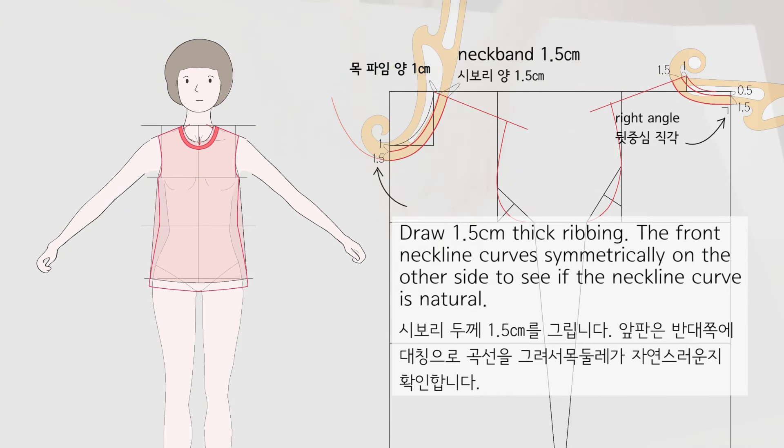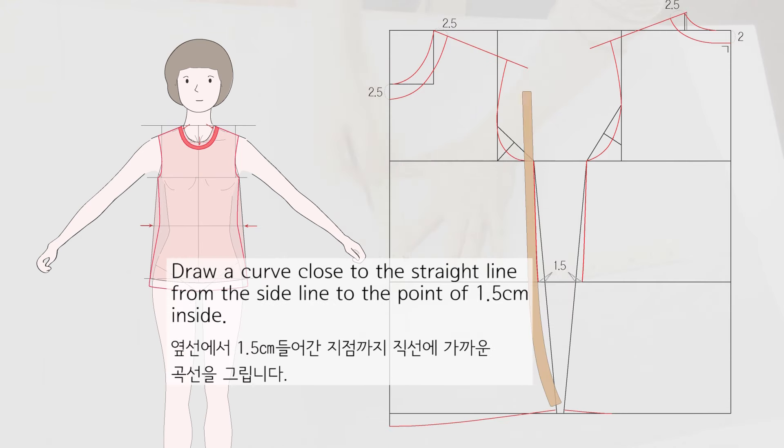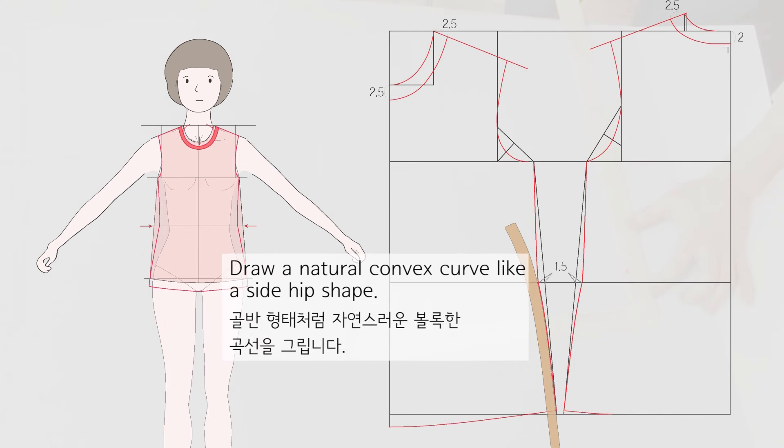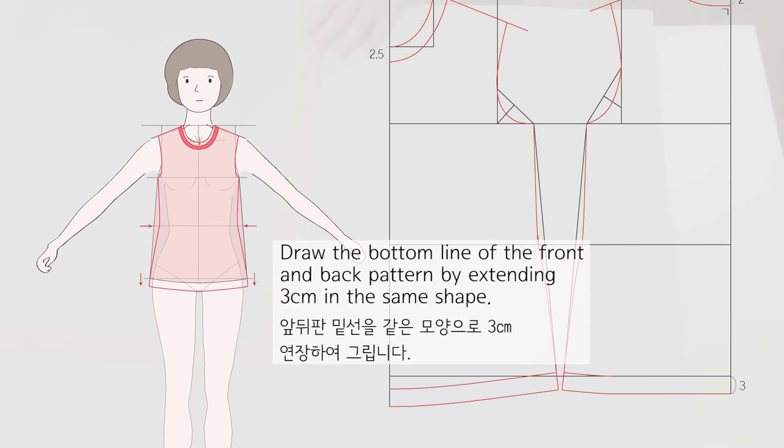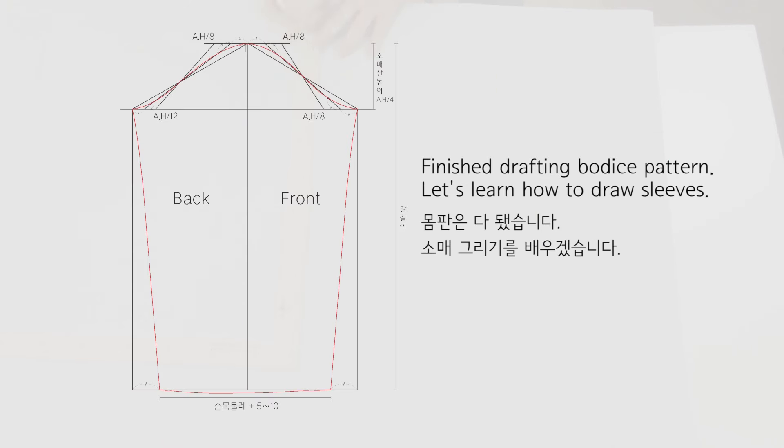The front neckline curves symmetrically on the other side to check if the neckline curve is natural. Draw a curve close to the straight line from the side line to the point of 1.5 cm inside. Draw a natural convex curve like a side hip shape. Smooth out the angled parts naturally. Draw the bottom line of the front and back pattern by extending 3 cm in the same shape.